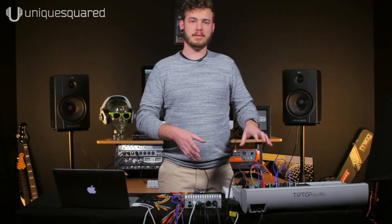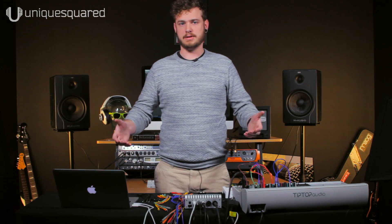Today we're going to be using CV Toolkit Mini by Spectro Audio. It's a Max plug-in for Ableton for sending our control voltages into the setup. Now we're going to plug everything in and see how it works.